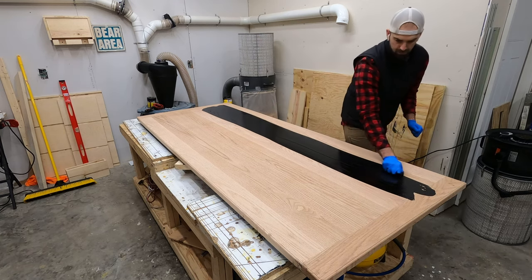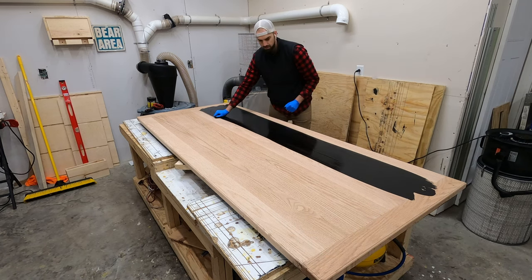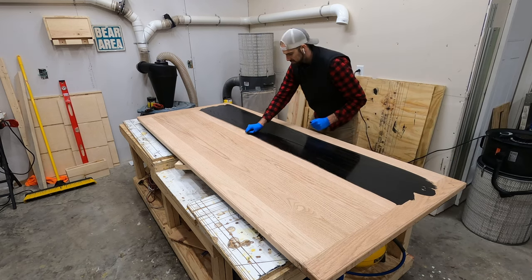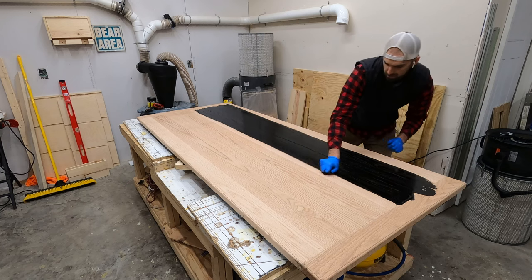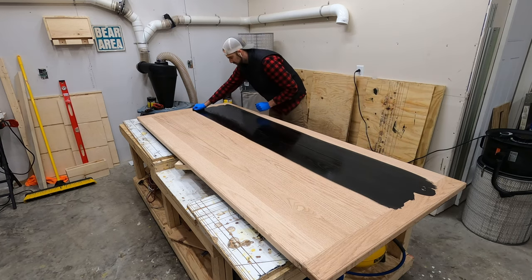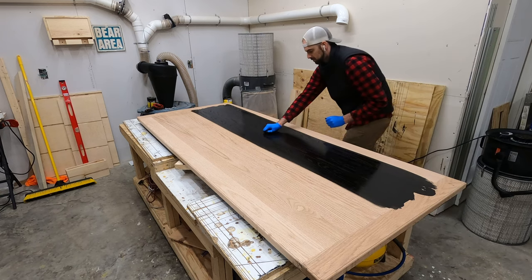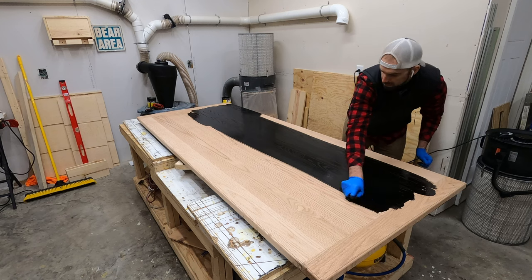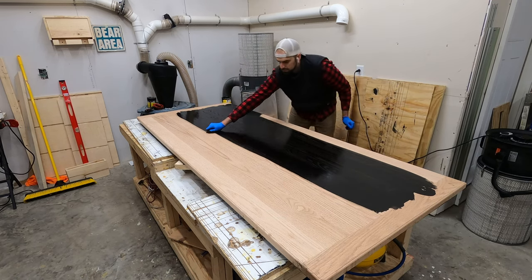You'll hear me emphasize several times in this video that you always want to go with the grain, but another thing to notice here is that I am staining the distance of the entire tabletop all the way across the entire midsection in one even swipe. You don't want to stop halfway through and go a different direction. Once you're there, continue that full swipe all the way down the full length of the tabletop, at least until you get up against the breadboard.